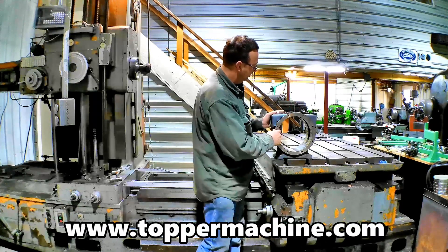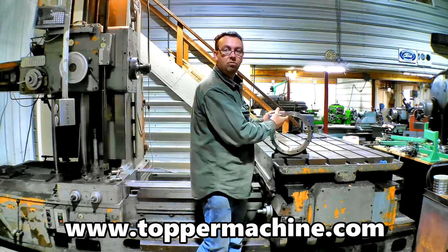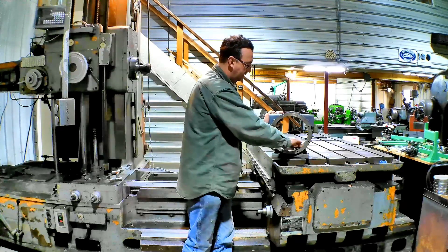We're going to set this up in the boring mill — that'll be the quickest and easiest way — and we're just going to take a light cut with our boring head. We'll set it, indicate it in, and then take a nice, probably five thou to start with. We don't need to take much.